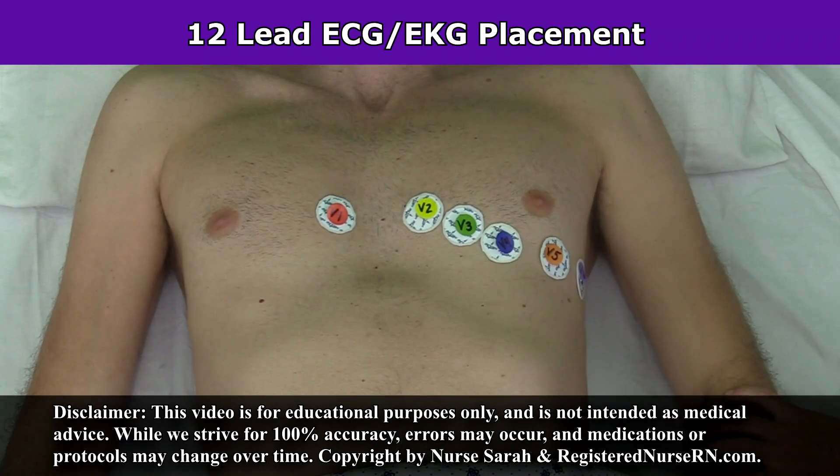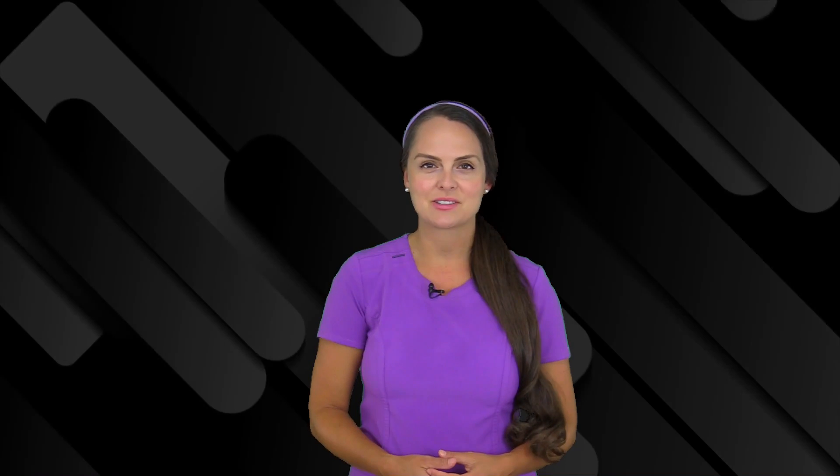Hey everyone, it's Nurse Sarah and in this video I'm going to demonstrate 12 lead ECG placement. So let's get started.